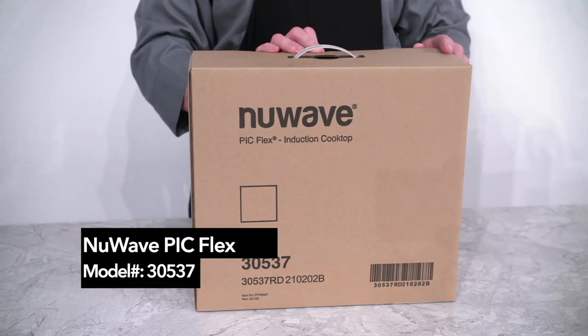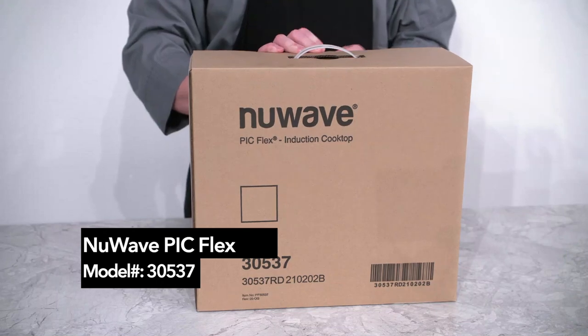Today we're going to unbox the New Wave PIC Flex, model number 30537.